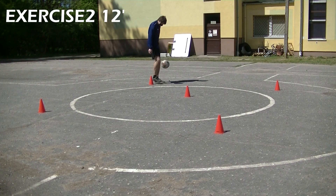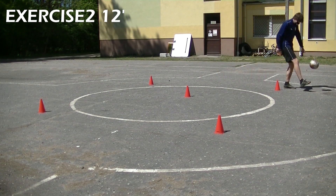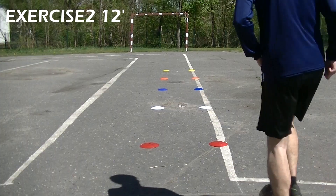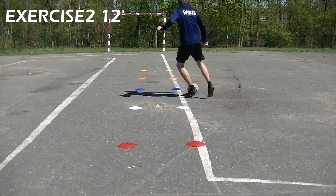Exercise 2. First juggle while walking around the shape of the letter M — this is just the first letter of my name. Then set up 5 gates, each gate 3 meters apart from each other. Right after the juggling, go into these gates and perform the move as shown.